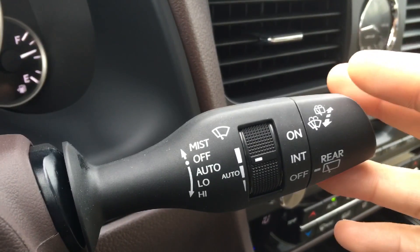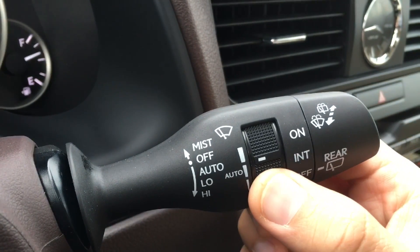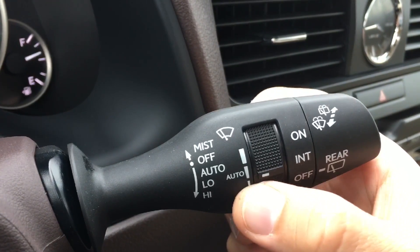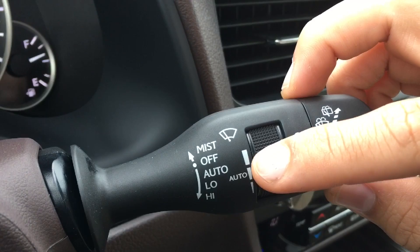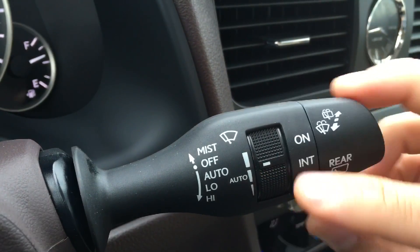While you're in auto mode, you can adjust the sensitivity of the windshield to raindrops by using this knob here. The line corresponds to the setting that you want the sensitivity to be. I would recommend this setting right here.